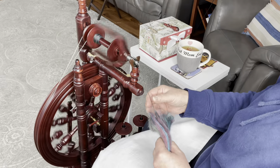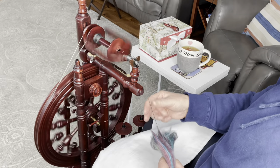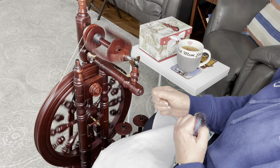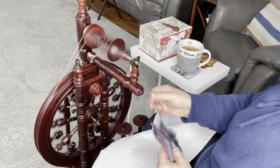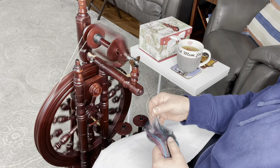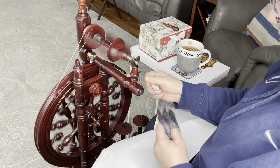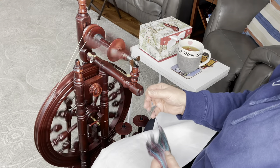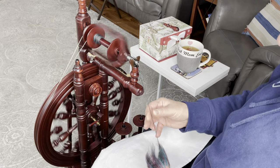I'm doing more of a forward draw — a worsted spin — because I really want this to be a good-wearing, hardy, rounded yarn with this four-ply. This is going to look really good. I'll check back in with you in a few minutes and show you the bobbin.